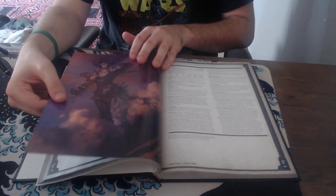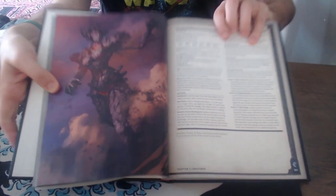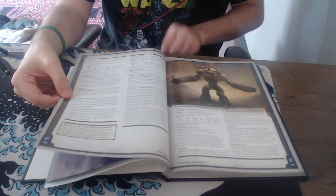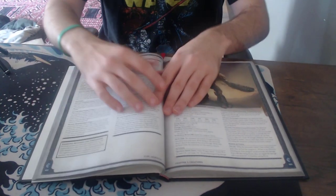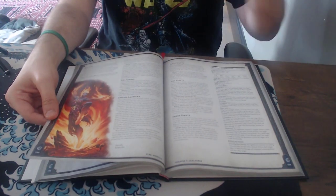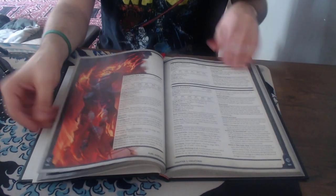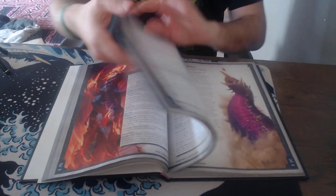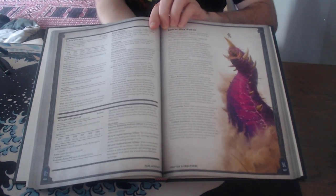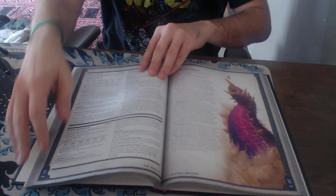If you're going to run 5e and you're going to make it combat-centric, you've got to buy this book. I know that MCDM is making their own system, and I'm sure a lot of the elements of this game will come into that. But when it comes to the quality — look at this. Look at these worms. Look at this guy. You want to fight him. You want to bring him out, you want to throw him at your players.